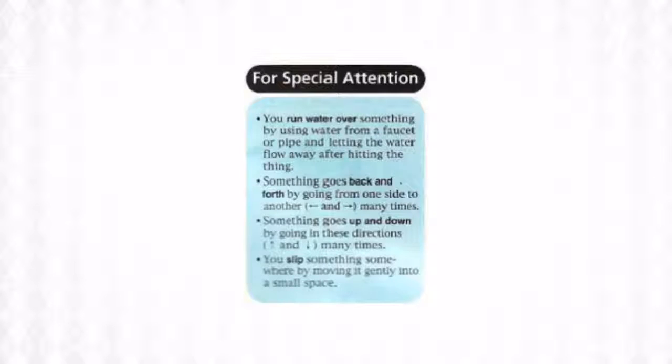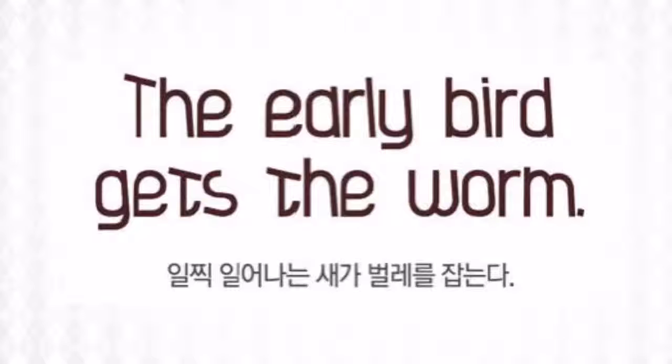For example, you slip your keys into your pocket. The early bird gets the worm.